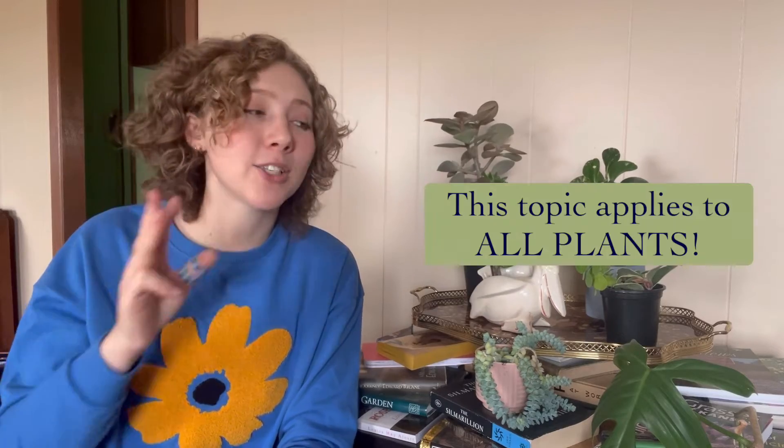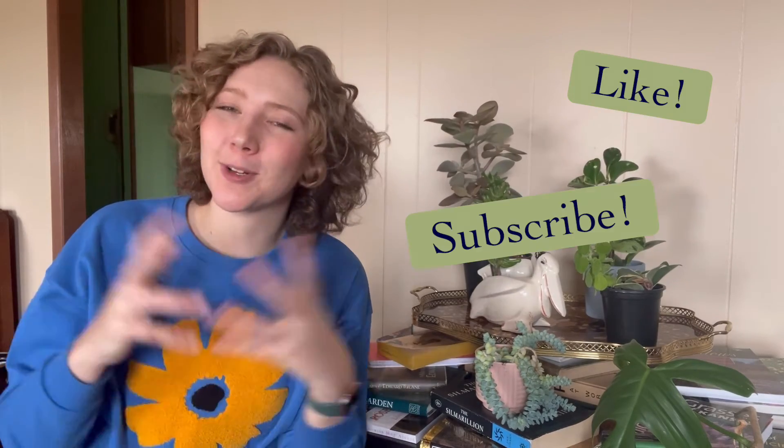Third takeaway: this topic applies to all of horticulture. Whether you're growing tomatoes, an herb garden, annuals, geraniums, houseplants, or succulent gardens — this is about plants in general. No matter what your interest is, you can take something away from this video. That's all I have for this episode of Unearthed Horticulture. Drop any questions in the comments below and I'll work to answer them. Hit like and subscribe to my channel for more videos, and until next time, you've been watching Unearthed Horticulture.